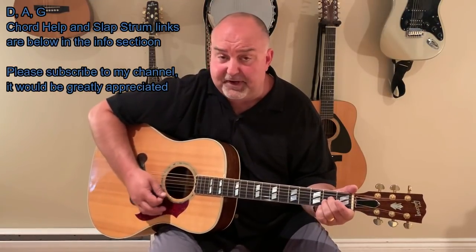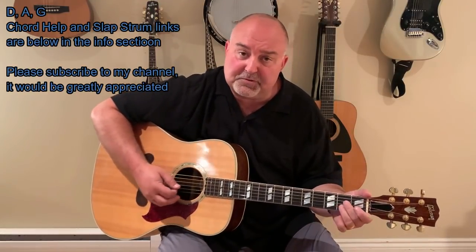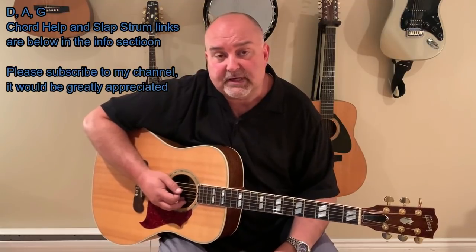You'll notice I play the A with two fingers. I'm still covering three strings. It's just my fingers are a little chubbier, so I can use two fingers to cover three, and I find it works better for me. If you have any problems with the chords and need help in any way, just go into my info in this video. You can go to the chord link and it'll take you to any chord you want.